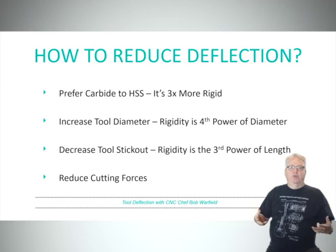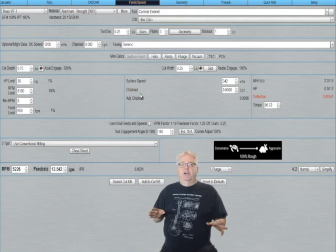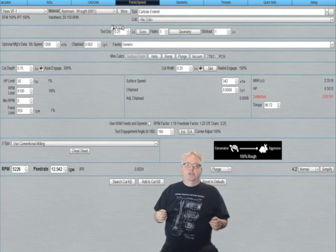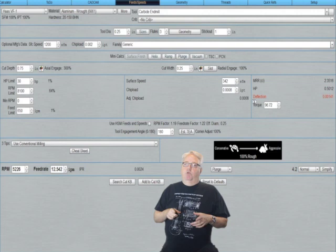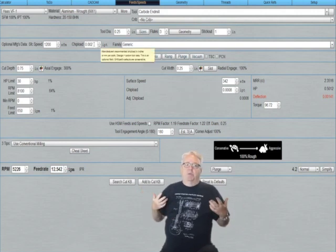Now let's try some examples and see how this all works. This is G-Wizard, a feeds and speeds calculator made by my company, CNC Cookbook. Let's suppose you've got a quarter-inch end mill in a cut through aluminum — it's a three-flute. You want to do a full slot and you need to go down three-quarters of an inch in the slot, and you initially decide to try that in one pass. Check out the deflection warning there in red-orange. We've got about 1.4 thousandths of an inch deflection — that's over half the recommended maximum chip load of two thousandths of an inch, so it's not good.